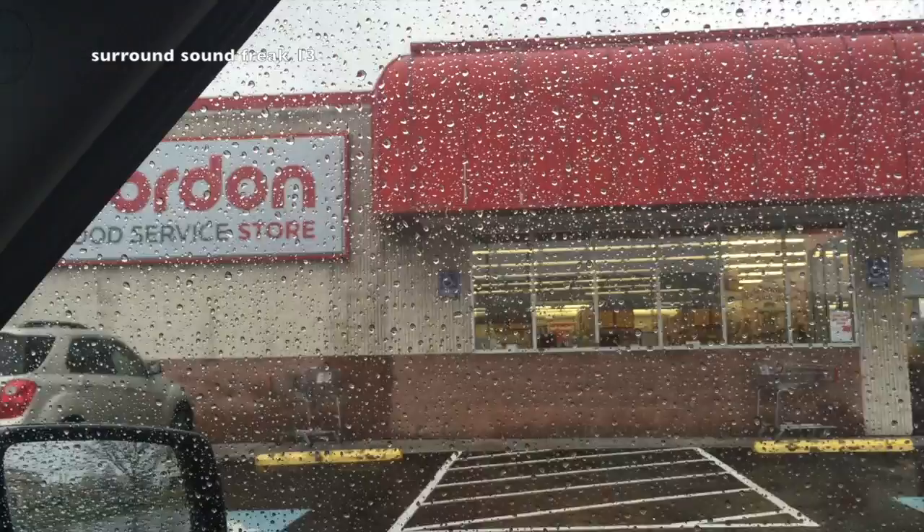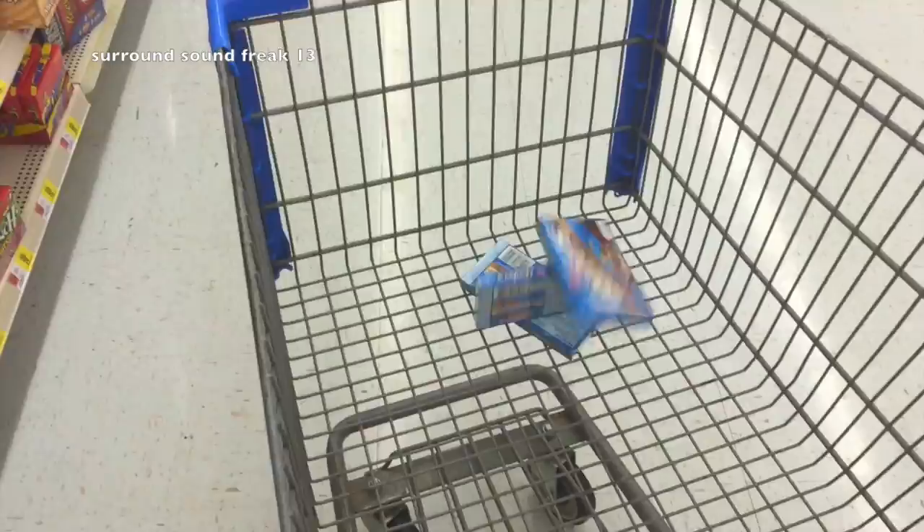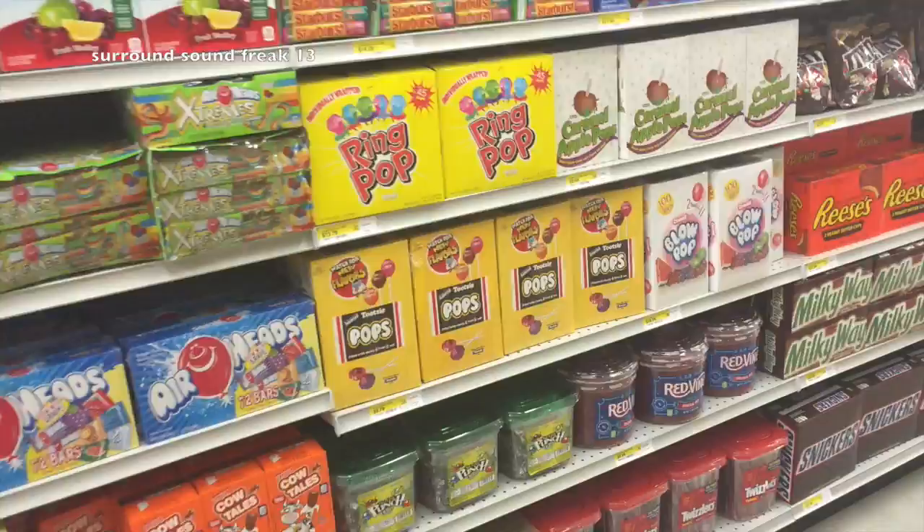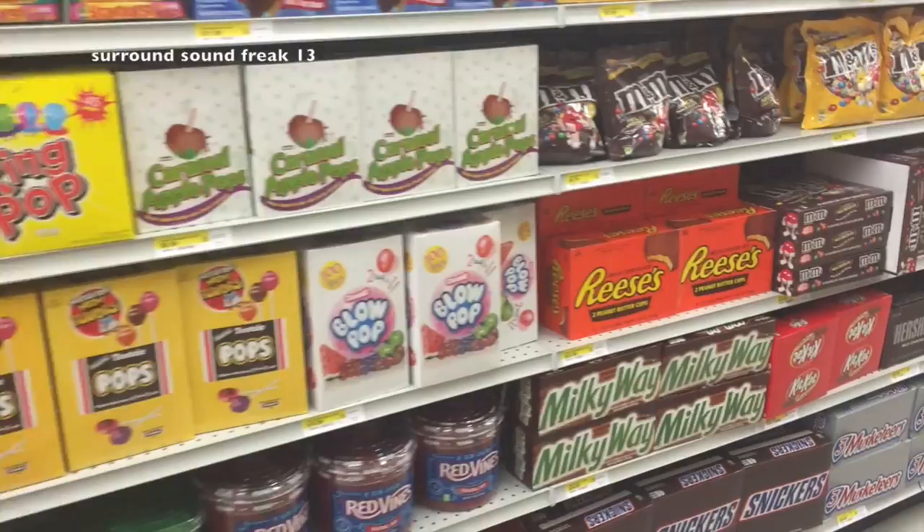If you don't have a membership to Sam's Club, don't worry. You can go to Gordon's Food Service Store if you have one in your neighborhood — they sell the same exact things that Sam's Club does for those big boxes of candy, and they're actually pretty affordable. I'm going to get my favorite: Reese's Peanut Butter Cups.